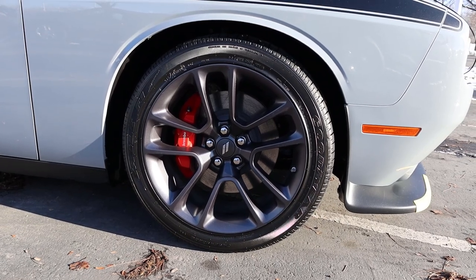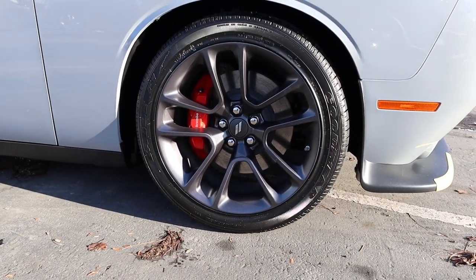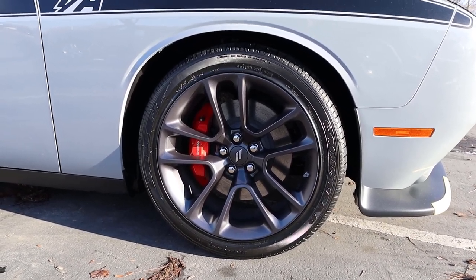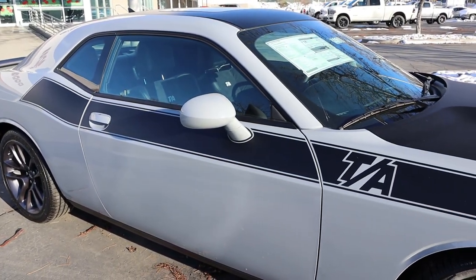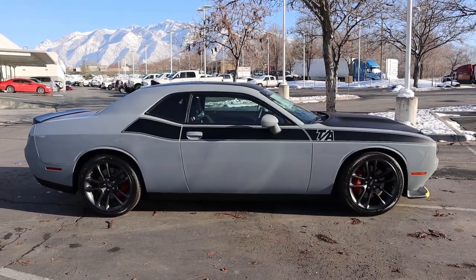On the side, the tire and wheel setup is 245/45/20 in the front and the rear as well. The design on the wheels looks really cool — I love the metallic gray. This also comes with Brembo brakes, so you've got quite a bit of stopping power with this TA package. You've got the giant TA decal on the side that matches the coloration of the hood. And the color, if you're wondering, is called Smoke Show. Putting it all together, pretty cool looking.